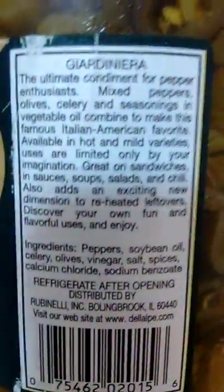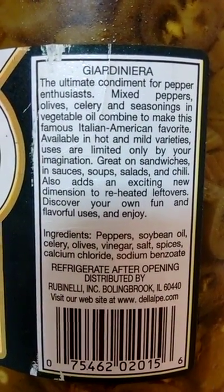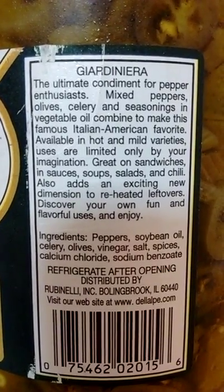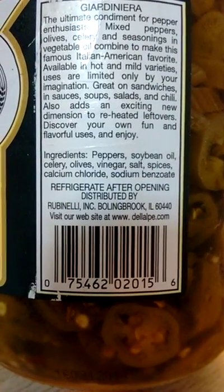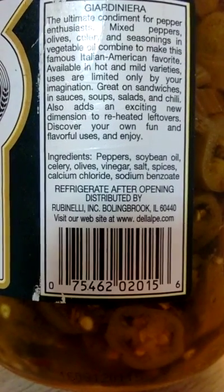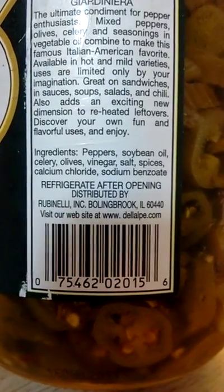The hot giardiniera — let's look at their ingredient list. This says mixed peppers, olives, celery, seasonings, and vegetable oil. The ingredients are: peppers — by which they mean sport peppers — soybean oil, celery, olives, green olives obviously, vinegar, salt, spices, calcium chloride, and sodium benzoate.